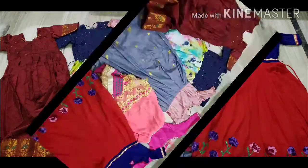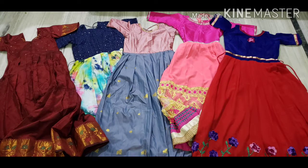This is the Long Dresses collection. Please like, share and subscribe to my channel.